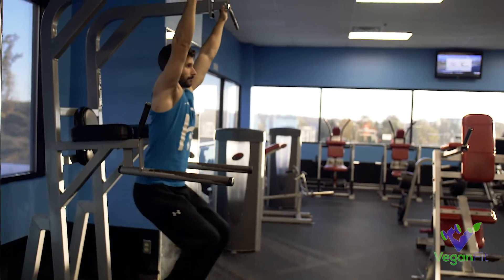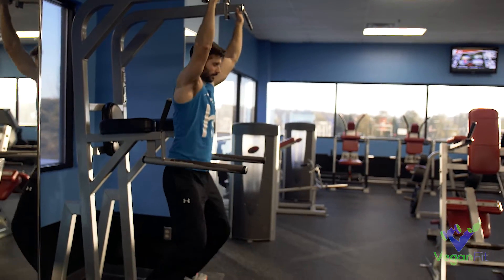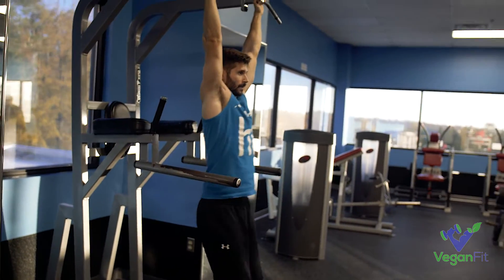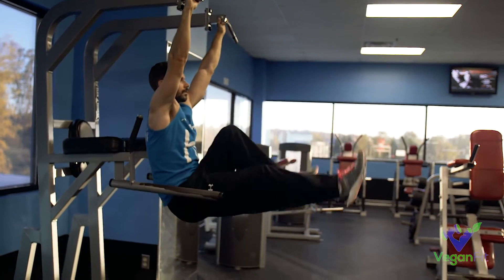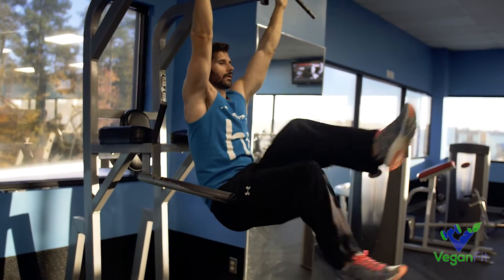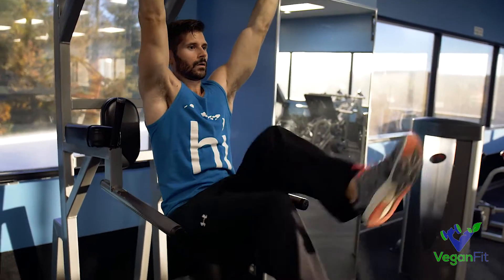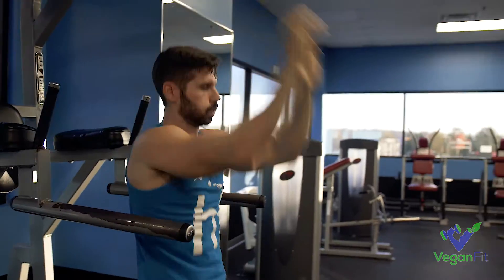Next up we've got the hanging bicycle. Don't start behind or in front of the bar or you'll start swinging. Take your time — go down slowly, bring the knees up tight, then start biking. Try to keep your feet as high as you can; the biking motion is less important than maintaining that height. Keep your breathing relaxed but don't stop squeezing that core.